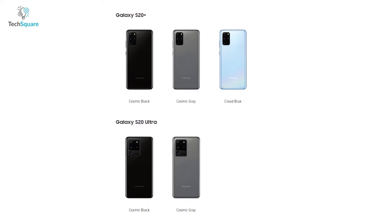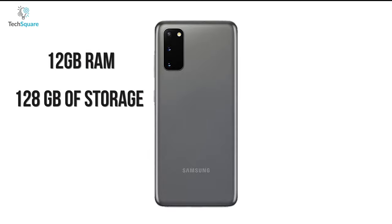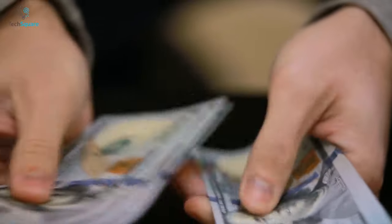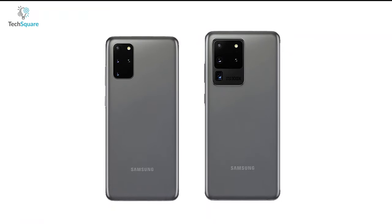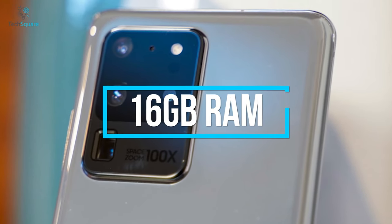The Galaxy S20 Ultra will be available only in Cosmic Black and Gray. All Galaxy S20 phones are equipped with 12GB of RAM paired with 128GB of storage by default, which is expandable via microSD card. If you're willing to spend a few more bucks, you can get the Plus and the Ultra version with up to 500GB of storage. For the Ultra variant, Samsung bumped RAM up to 16GB, which is the highest on any smartphone.